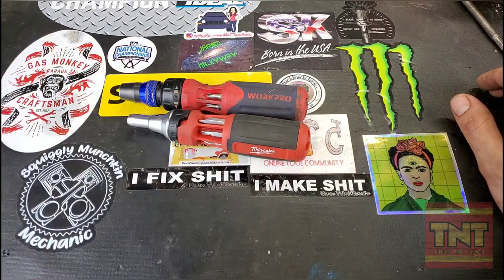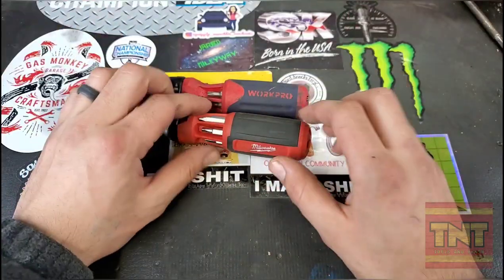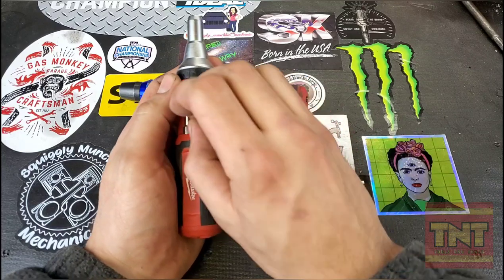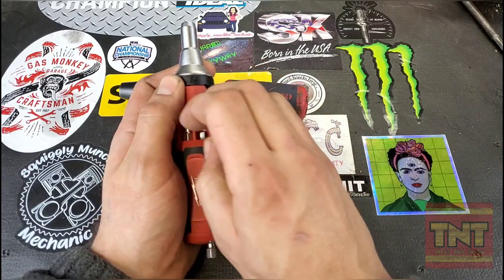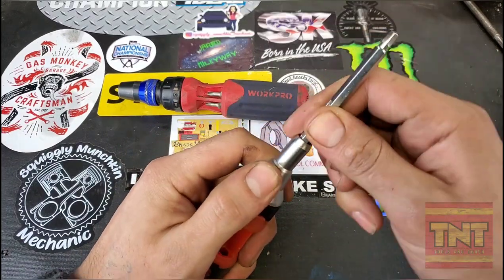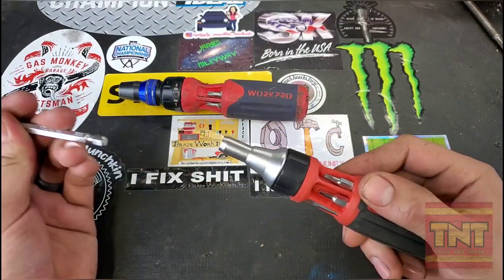It's even more strange — you're kind of buying the name when you're buying the Milwaukee. The only reason I could see you buying the Milwaukee is if you needed these impact-ready bits. If you need that, that's fine, I can see that.